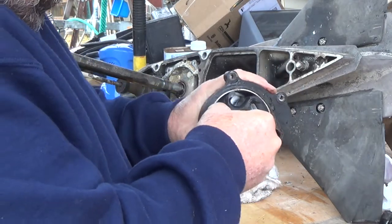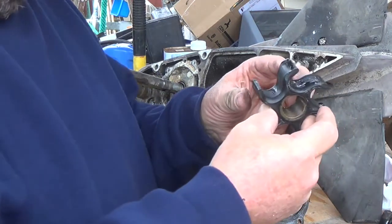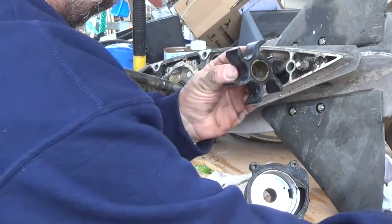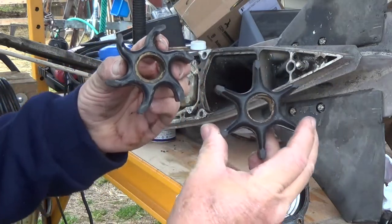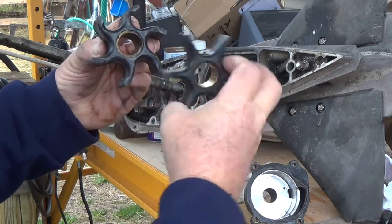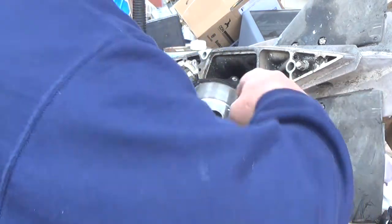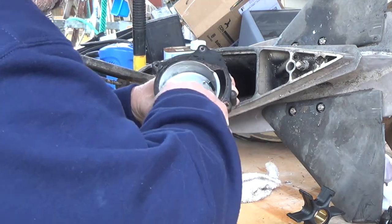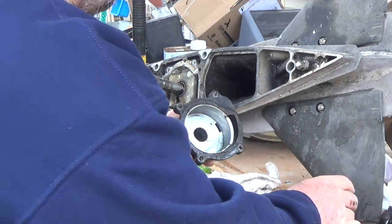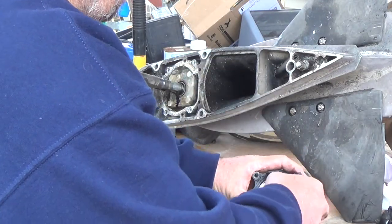I should have loosened that up before I turned the camera on. You can see how this one is, how the fins are bent, and you can see how that's for our shaft pin, so we want to make sure that we put this in the same way. Twist it that way. A little marine grease here. We want to turn that clockwise and put this on the motor.